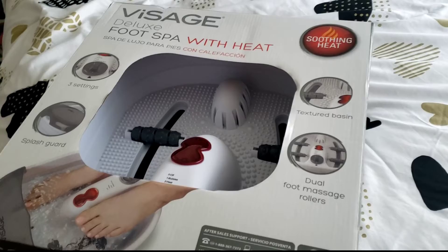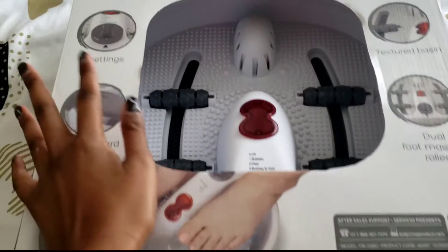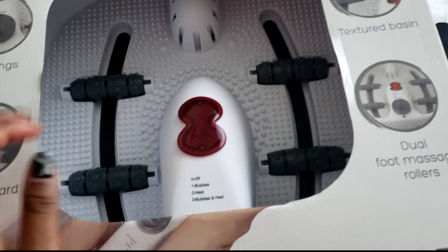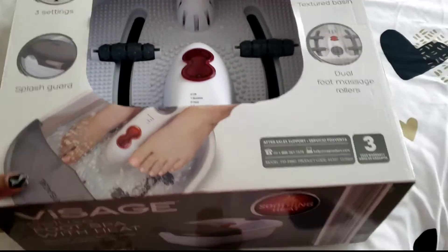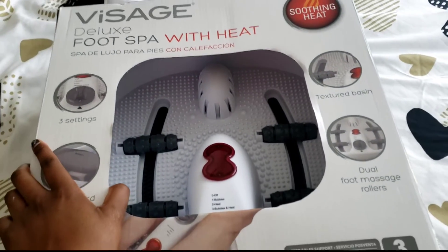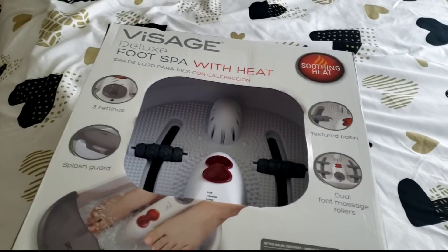I'm going to start with a pedicure. I'm going to use this — it's called a Massage Deluxe Foot Spa with Heat. It has three settings: bubbles and heat. It has a textured basin, dual foot massage rollers, and it heats up. I got this for Christmas and I'm going to be using it in today's video to test it out. So let me set this up as well as set up my little area.